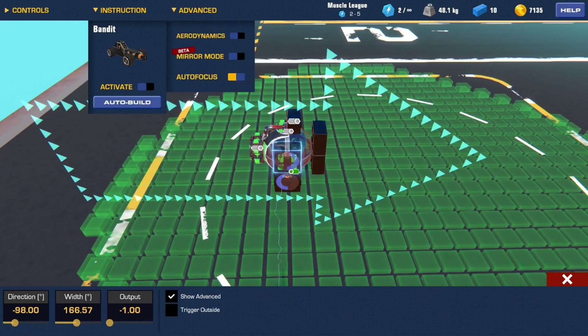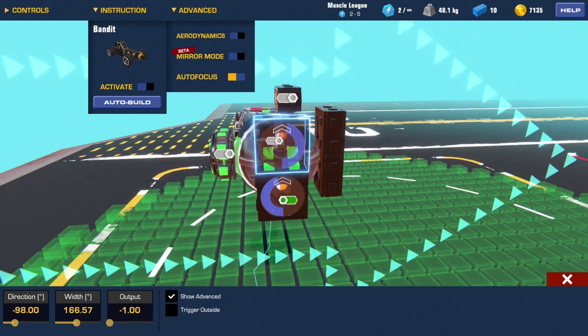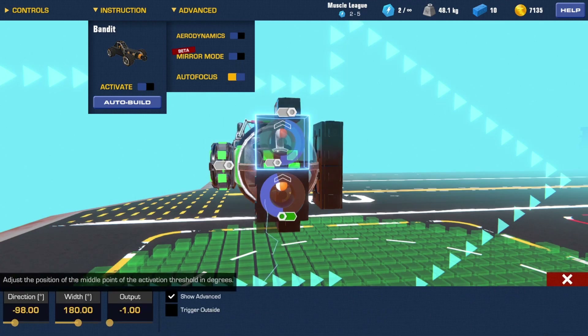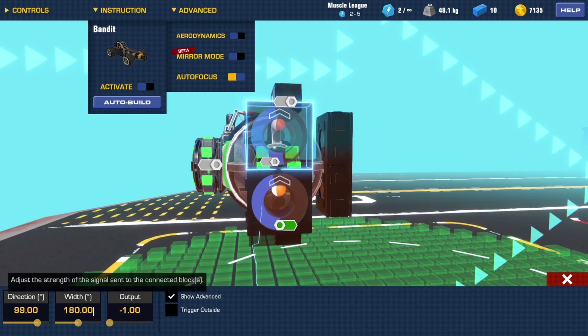You can set the width and the direction of where the thing is. What that changes is the length of this blue field, and what direction changes is the position of it. It's good to hold the width around 99, something like that, and then you have to make the direction 179 so that it ends exactly at the end.